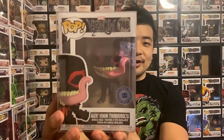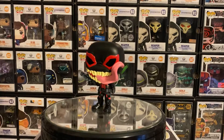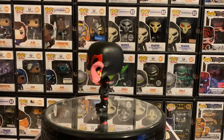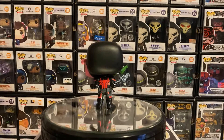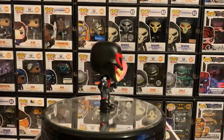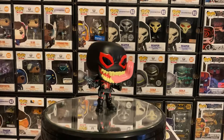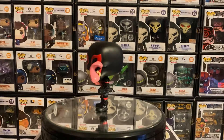Another one is the Agent Venom from the Thunderbolts Venom collection — also a Pop in the Box exclusive that I finally got in the mail. You can see the same set with Thanos and Groot there. He's wearing his signature armor: the shoulder pads, black with red trim, a utility belt wrapped around him, and the spider insignia right there. I really like the gun — they did great detail showing the barrel. And then the venomized portion comes out with his huge tongue basically licking his eye, which is really funny, plus the teeth coming out.